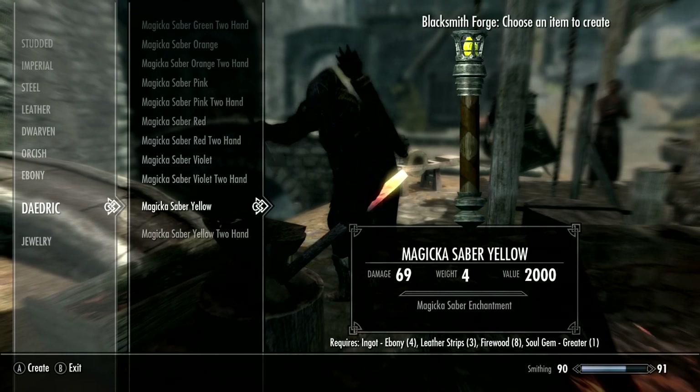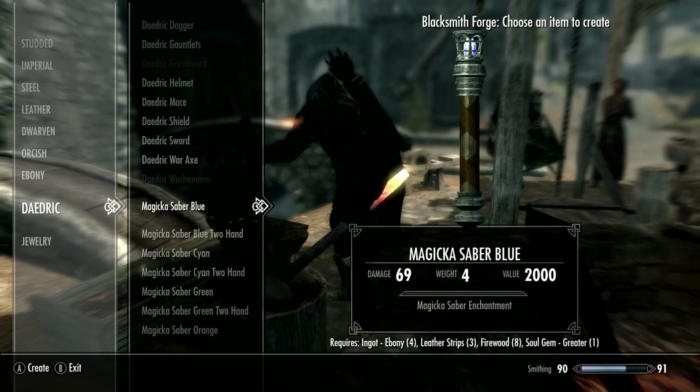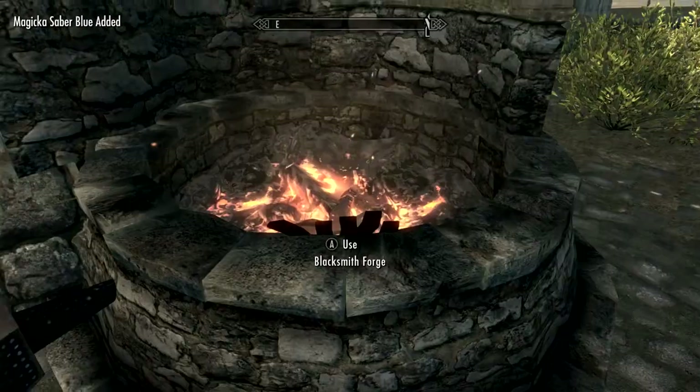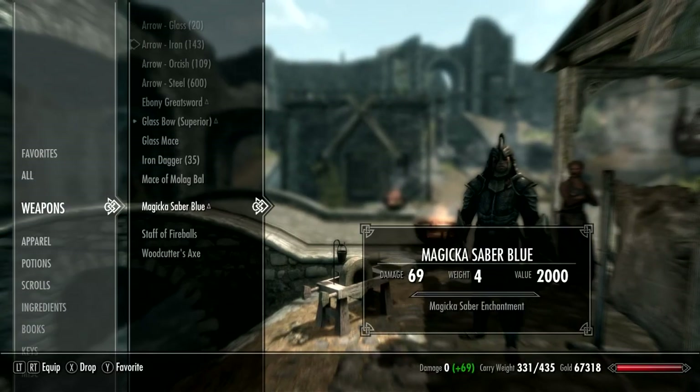There are all different colors available: yellow, violet, red, pink, orange, blue, and cyan. There are also both two-handed and one-handed variants. The one-handed versions are better for me because I have a lot of perks invested in one-handed.